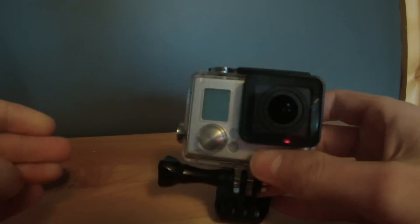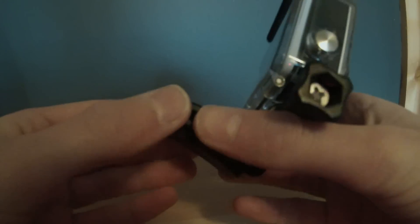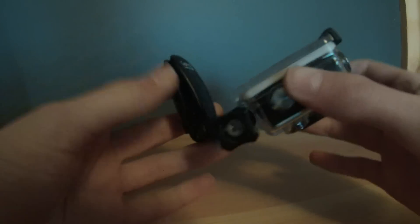In this video I'm going to talk about what the GoPro Quick Clip is. You can put it on a hat or just about anything it can clip onto, and I'll show you how it works on a hat.